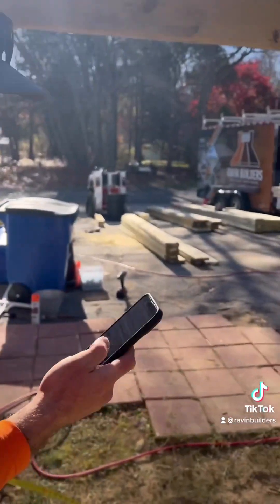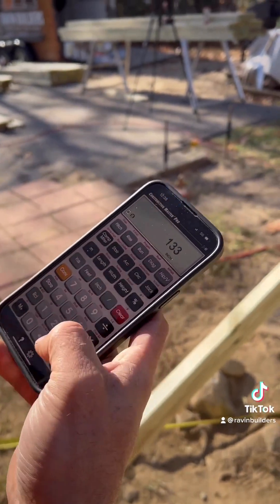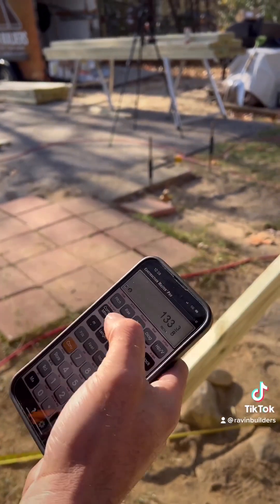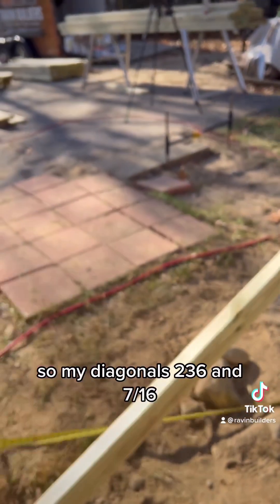133 and an eighth will be my rise. My diagonal is 236 and 7/16ths.